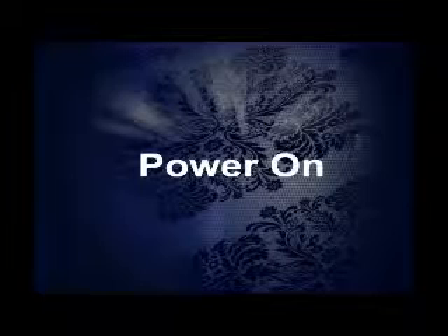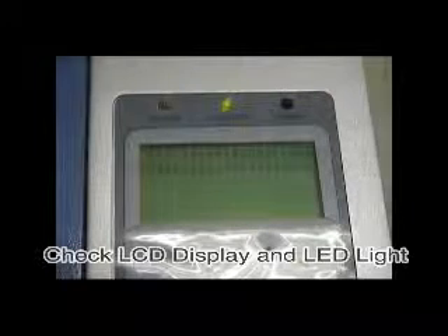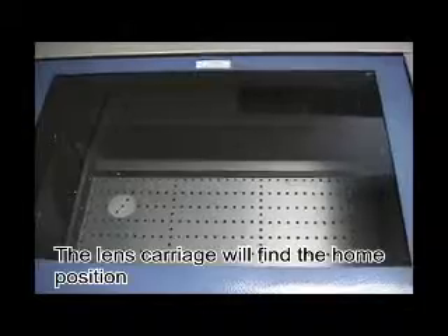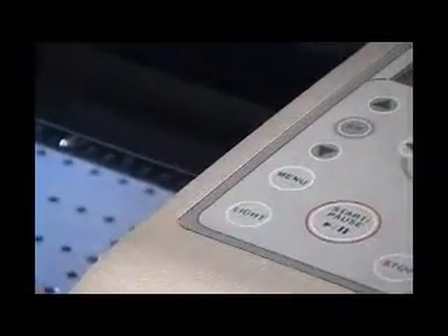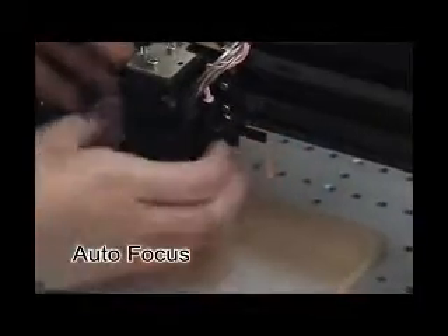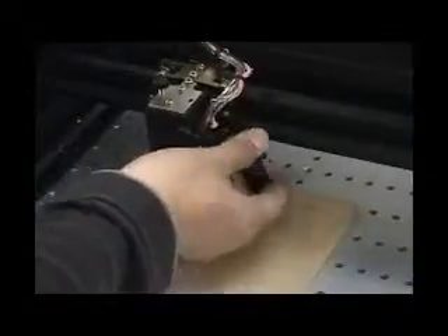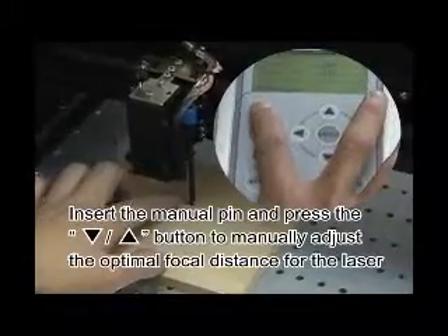Time to power up your laser. Make sure the computer and laser are turned off before connecting to power, then turn the power on. Check the LCD display and LED light. The lens carriage will find the home position. Turn on the LED light with the lower left button on the control panel. Install the autofocus tool, SmartPin, into the right side of the laser head and press the autofocus button to set focus distance. Remove the SmartPin for manual focus — drop in the manual focus pin and use the up/down buttons to manually adjust the optimal focal distance. The pin should barely touch the material.